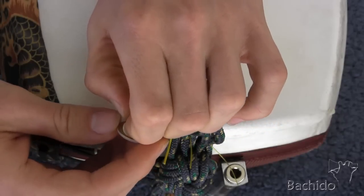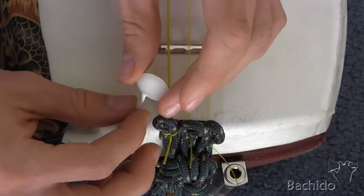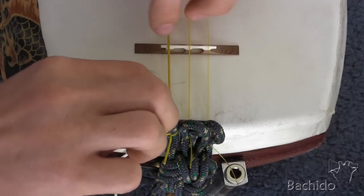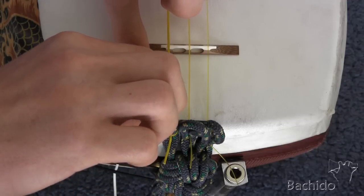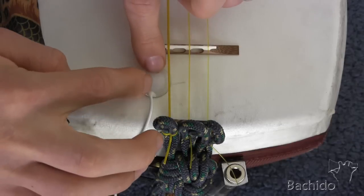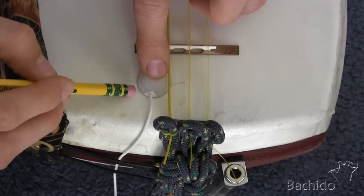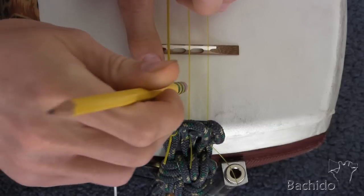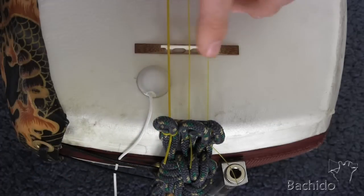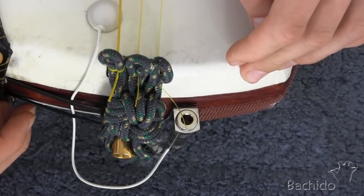When you're ready, peel off the paper and stick it on. With a pencil, just erase the extra line. Okay, so in six hours we'll come back and try it out.